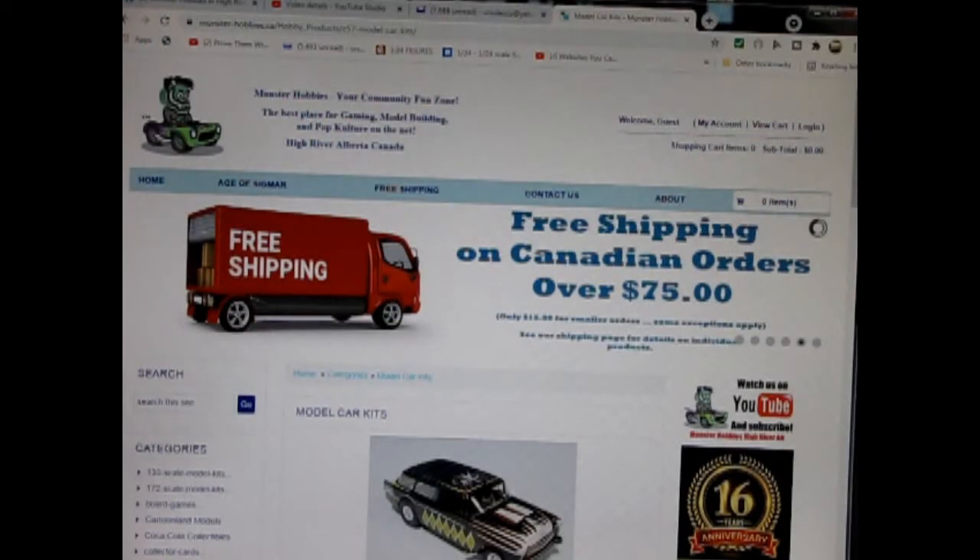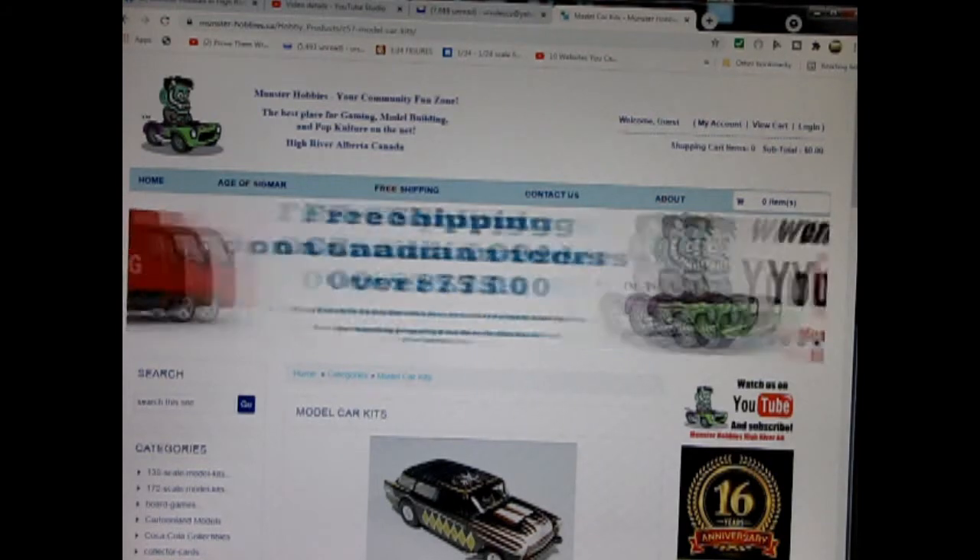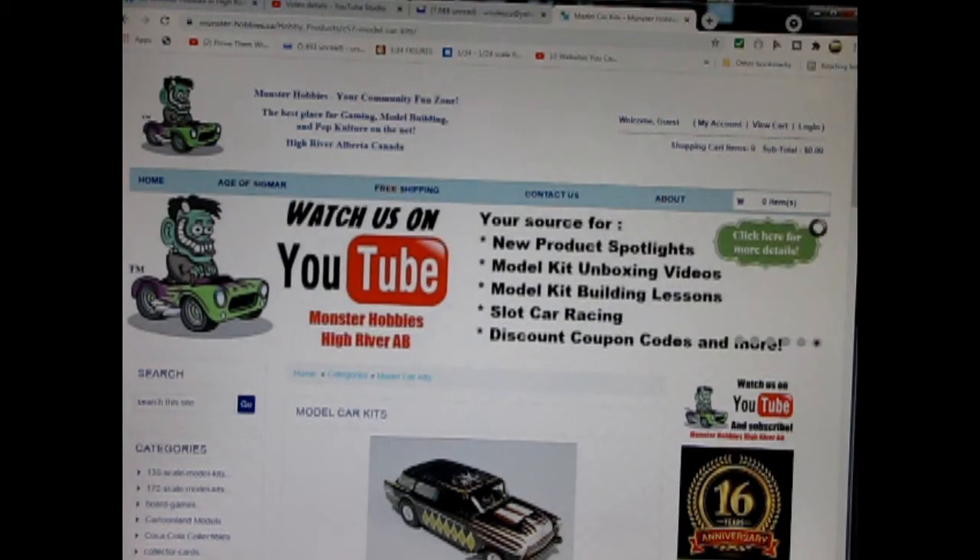Are you looking for a great gift idea for someone on your shopping list? Today we will be looking at the SnapFast Plus 1973 Plymouth Cuda by AMT Ertl. Now this model kit belongs to my wife. However, you can see all of our available model kits at www.monster-hobbies.ca. I will leave a link in the description below.